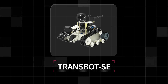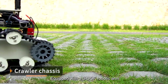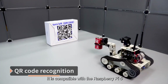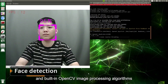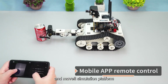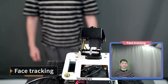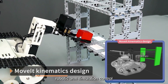Transbot SE is a tracked robot developed based on the ROS system. Equipped with a 3DOF robotic arm and a 2DOF camera PTZ, it is compatible with Raspberry Pi 5 and has built-in OpenCV image processing algorithms, MediaPipe machine learning, AI deep learning framework, and MoveIt simulation platform. It can realize robotic arm handling, AI recognition, tracking, autonomous driving, and robotic arm simulation control.